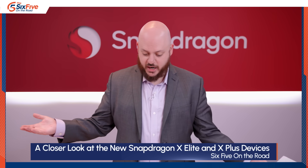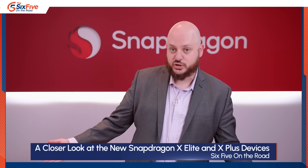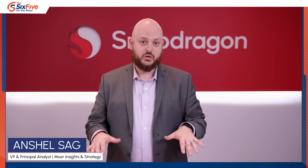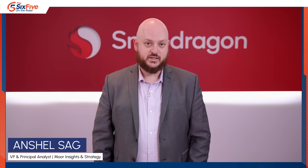Across the entire Snapdragon X Elite portfolio, including devices not shown here, you're going to get great battery life and a really good AI experience with Copilot Plus, and they will all be available June 18th.